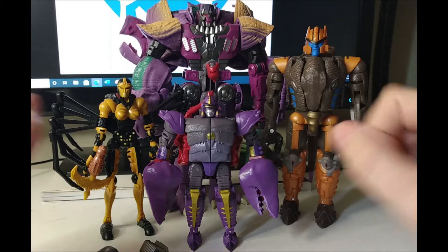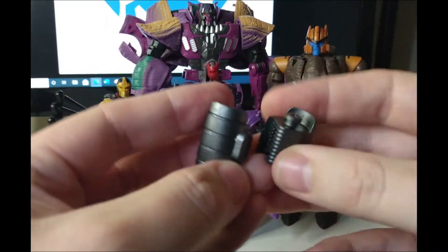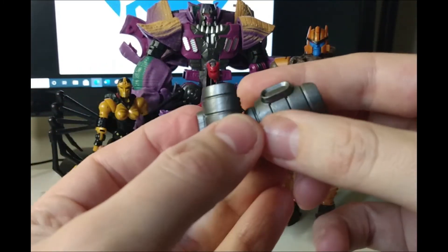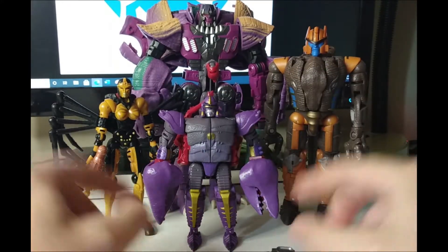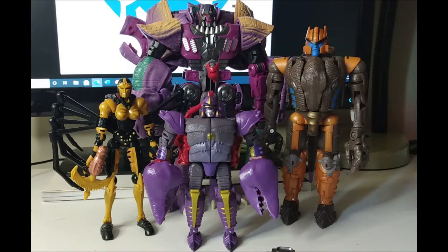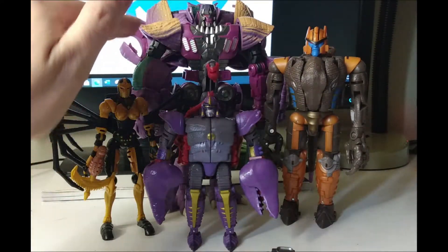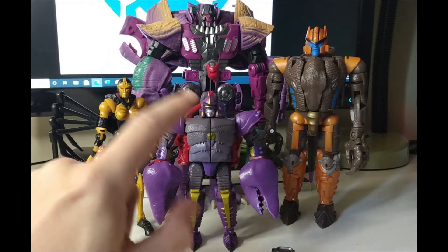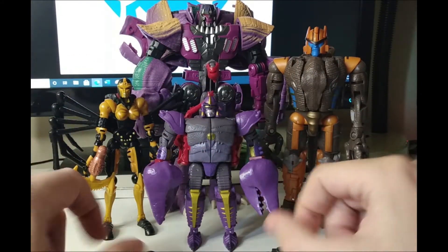Welcome back to another edition of Tea and Toys. This time we've got the upgrades for Kingdom Scorponok. They're not much to look at but they do improve on a figure which is very short compared to Blackarachnia, who seems to be quite a bit too tall especially when compared to Scorponok. Waspinator is about this big as well.